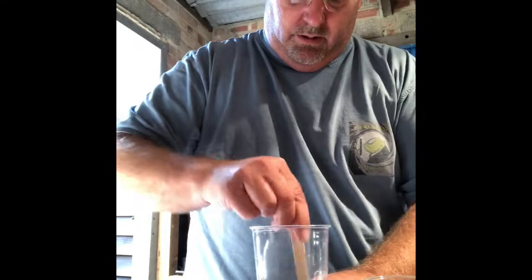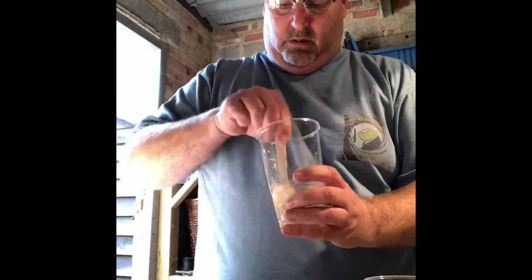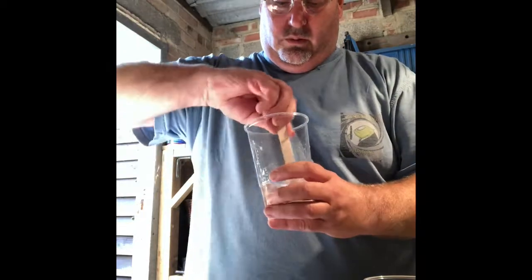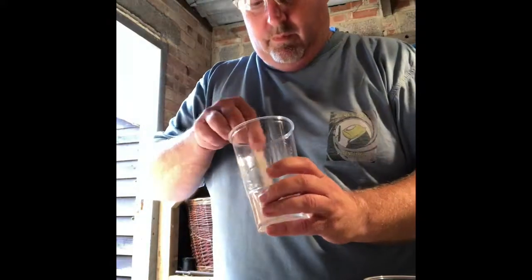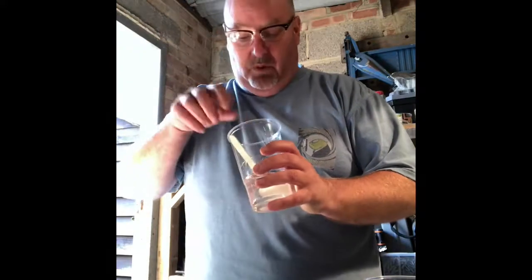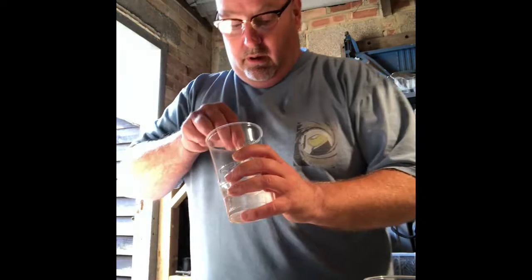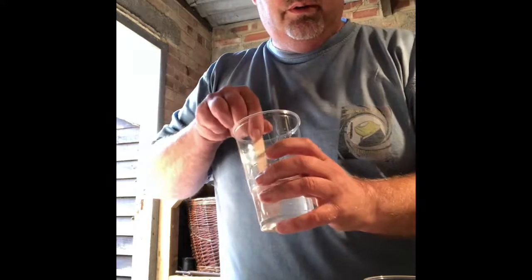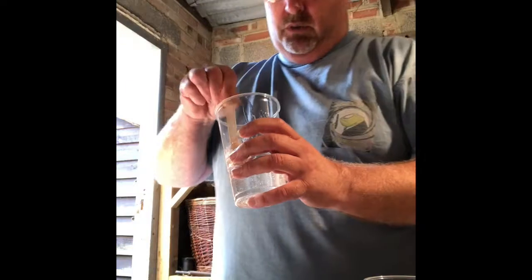Now we come to the mixing part, and you have to mix for two minutes. I'll fast forward over that bit. So that's well mixed. There are some bubbles in there — I can see them — but I'm not worried about the bubbles. I need to make sure the bubbles come out, and I'll show you how to get rid of them once we've poured.